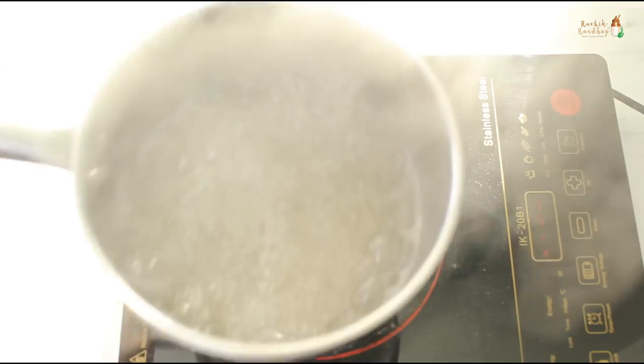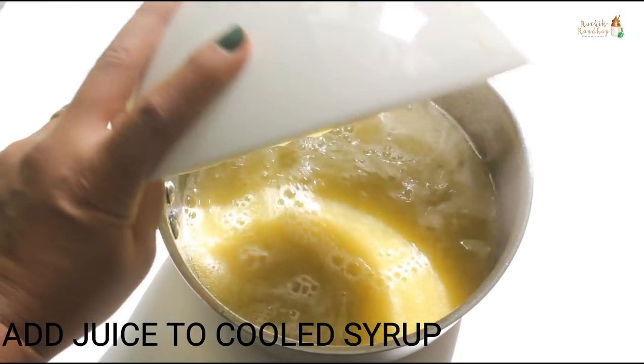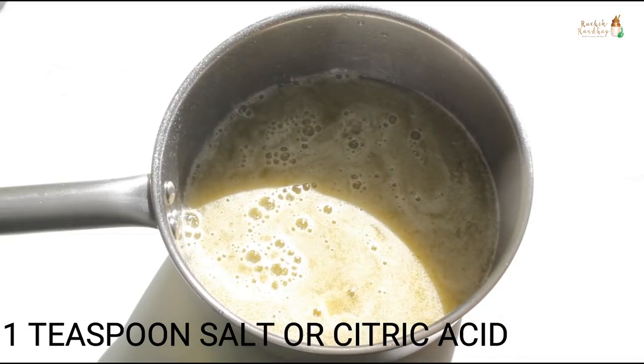Turn off the heat and let the syrup cool for a while. Once the syrup cools down, add the fruit juice to it. Add 1 teaspoon of salt. You may also add citric acid.